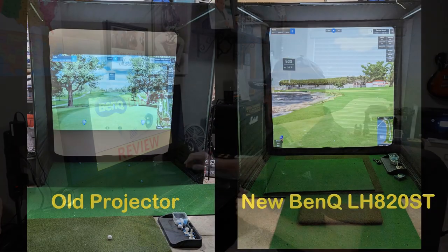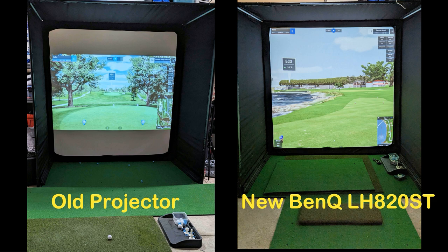Here is a before and after of my old projector image versus my new projector image on the screen. The image on the left is from my old projector — on the top and bottom, I'm only using about 60% of my screen. Did that bother me when using it as a golf simulator? Not really, I enjoyed it. However, I wanted full immersiveness and a full screen — not just for me, but for my channel. On the right, that is my new BenQ LH820ST projected image.